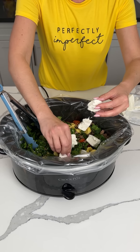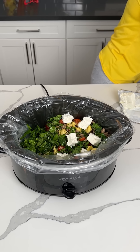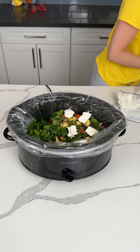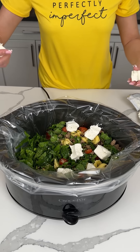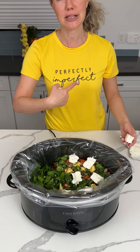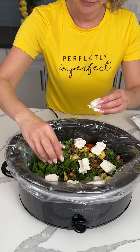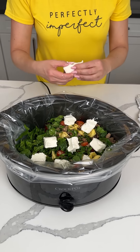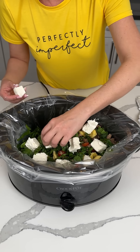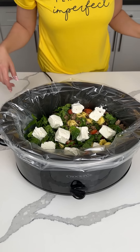Fred was helping me with something earlier and he was making it too perfect, and I was like, Fred, that's not how we do it here in Kristen's kitchen. We make messes, and we make things perfectly imperfect, just like my shirt says. He's over here not talking because he knows I'm right. They don't know that wasn't me because that would make things perfect.